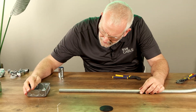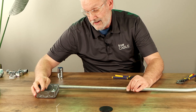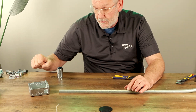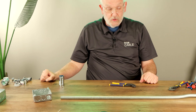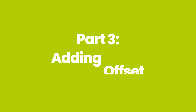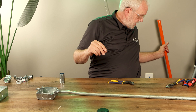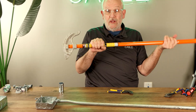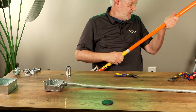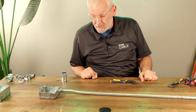We can see that this pipe is not going to fit that hole and stay against the wall, because the bottom of this hole is not at the bottom of the box. So what you have to do is put an offset in the conduit. You take your tubing bender and your years of experience and put a little offset in the pipe — though I'm not going to show you how to do that because I'm not the greatest at it.